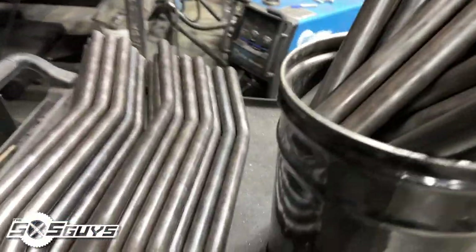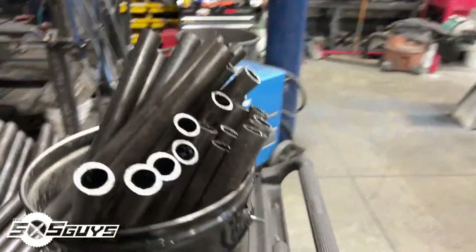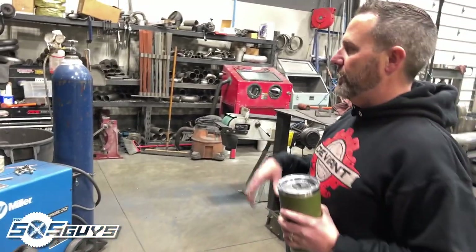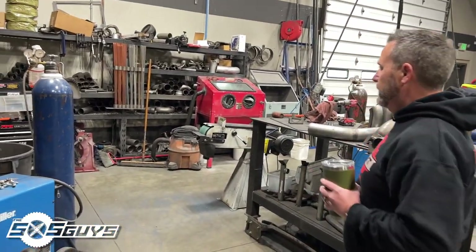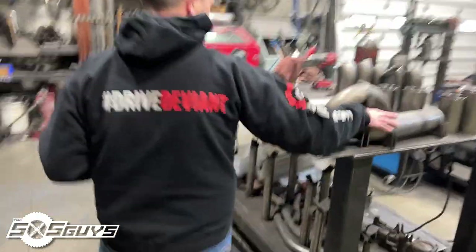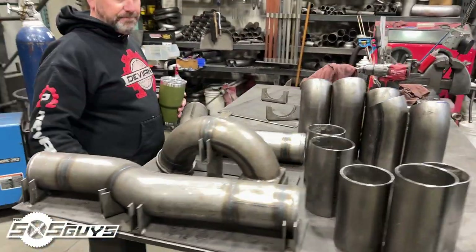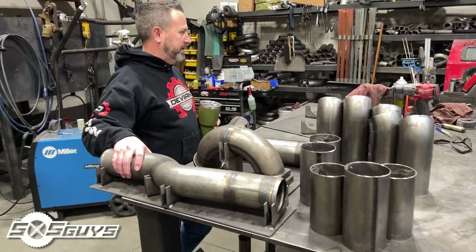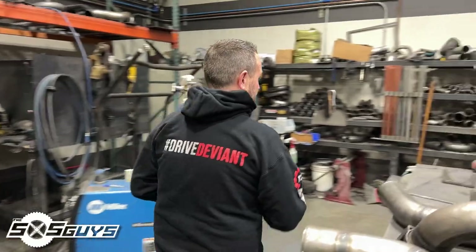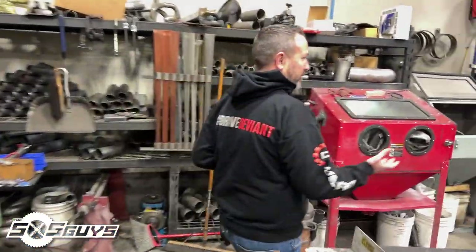A couple of our weld bays is where the guys are usually assembling radius rods, arms, or whatever they're doing — keeping the flash away. All our welding equipment's back here. This is more diesel parts — like an intake elbow for a Cummins, intercooler pipe, stuff like that. So we're not just doing side-by-side parts; diesel parts too. That's kind of where we started in 2010 and it's grown from there.